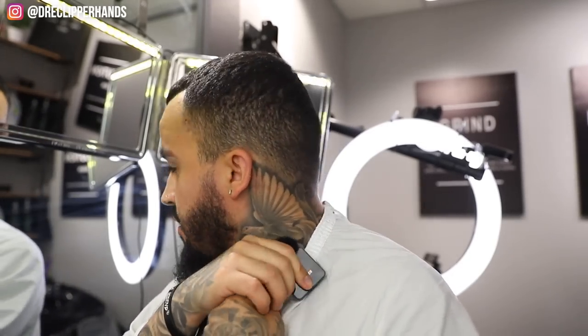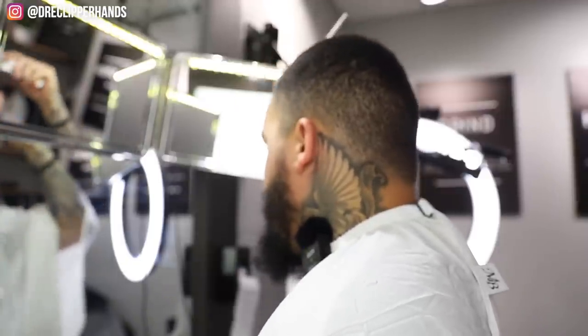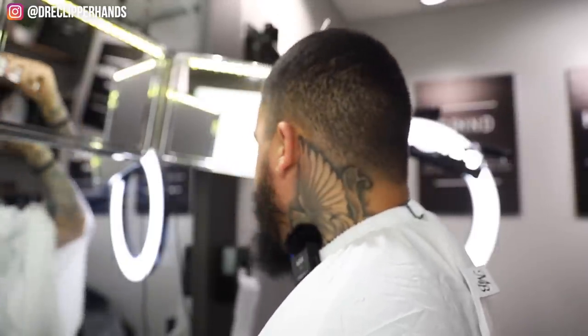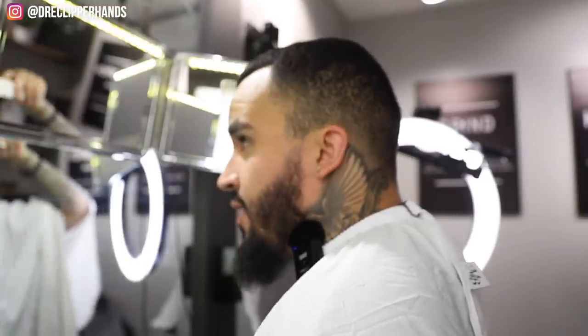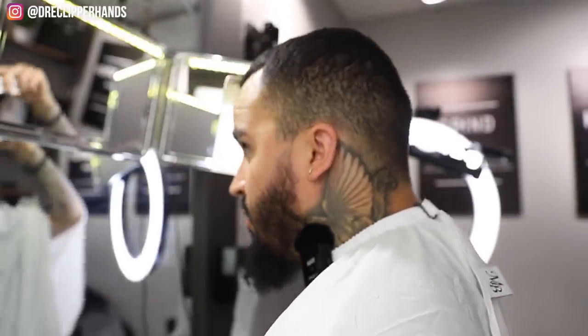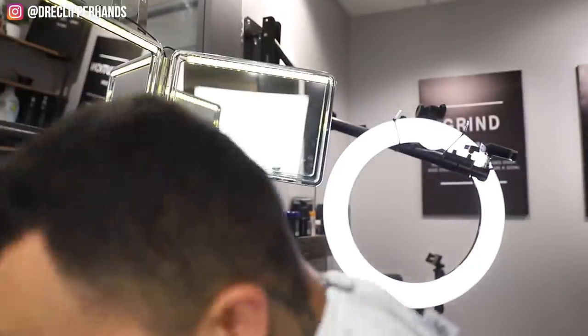Yeah man, I've been looking forward to this cut really since Saturday - that's usually when I do it before I start my work day. And especially today, you know when you go without a cut for a while and you start feeling like you don't wanna look nobody in the face and you ain't feeling as confident as you should? Yeah, that was me all day. But I'm not gonna lie - I spray down the clippers first.